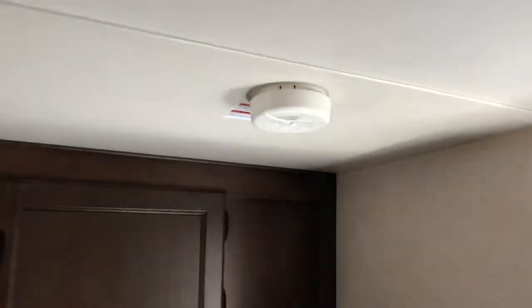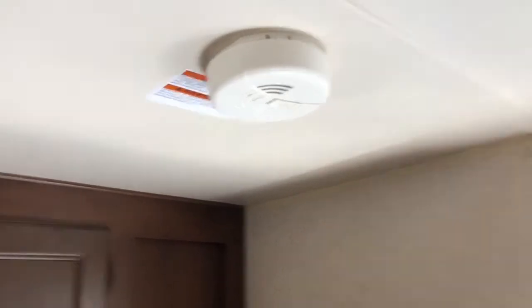There is a smoke detector up here and down here is a CO2 detector.